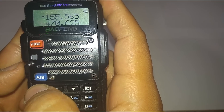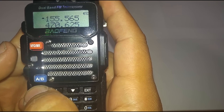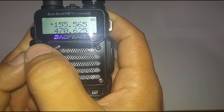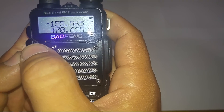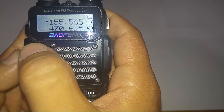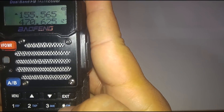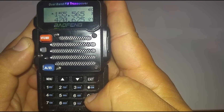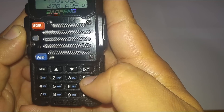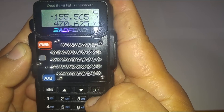Once it goes back to frequency mode, I'm going to hit VFO because those are the only channels I want to save right now. Go to channel mode — push it until you hear channel mode. Now it's on channel mode. We're going to scan to see what channels we have saved. Right here on the star it says scan — go ahead and push that down and hold it until it scans.